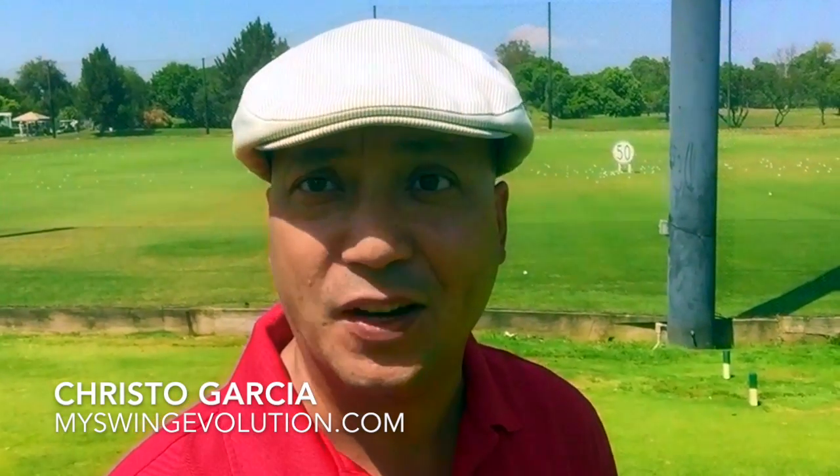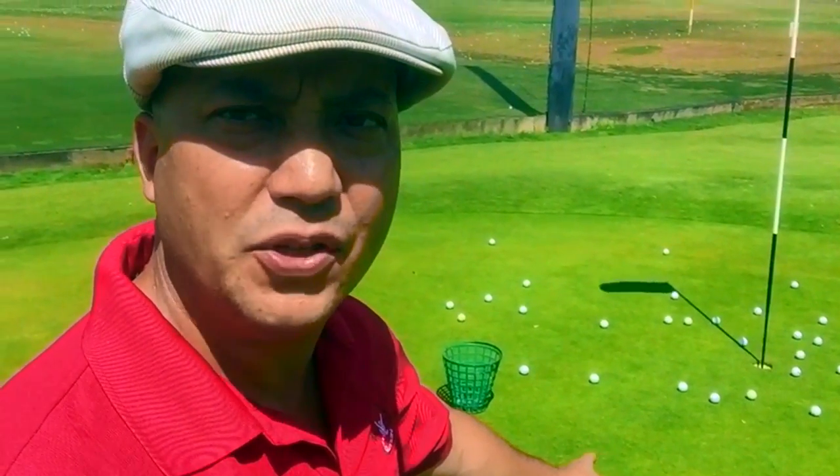Hey guys, I'm really excited to be working on my short game today and I've got a great tip to tell you about. But I saw something while I was walking up to the chipping area that I wanted to bring to everybody's attention. Someone had a bucket of balls and they just chipped like 50-60 balls up here, and if there's more than one person on the chipping facility, this makes it really difficult for another person to be able to chip.